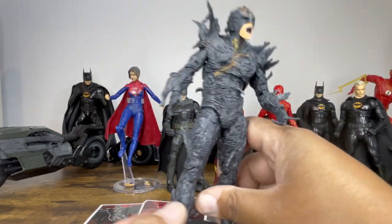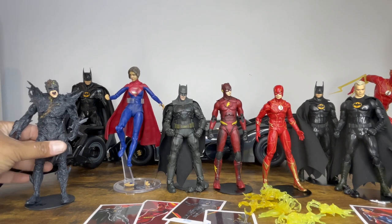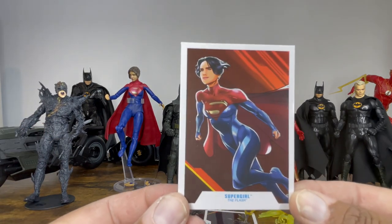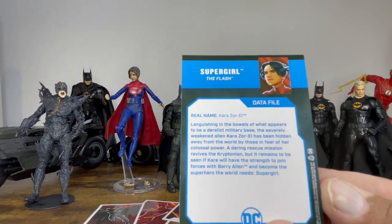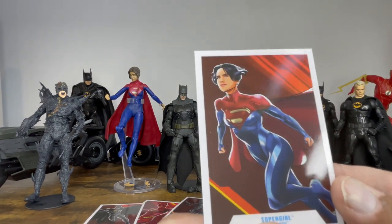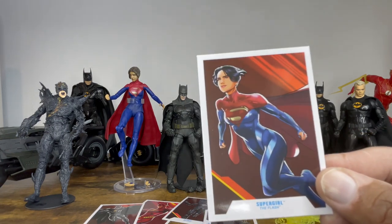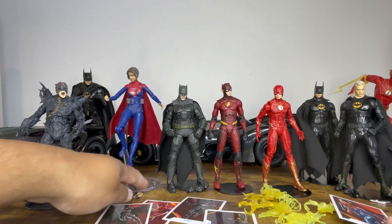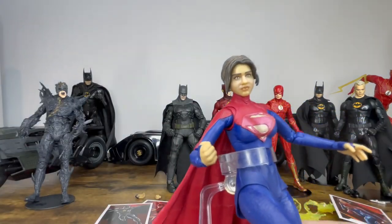Next we have Supergirl. Here is her trading card — I love the suit. It is Kara Zor-El according to the trading card and I love the Man of Steel-esque Superman logo, which looks fantastic. She does come with an extra set of hands and a lovely flight stand, so let's take a look at this figure.